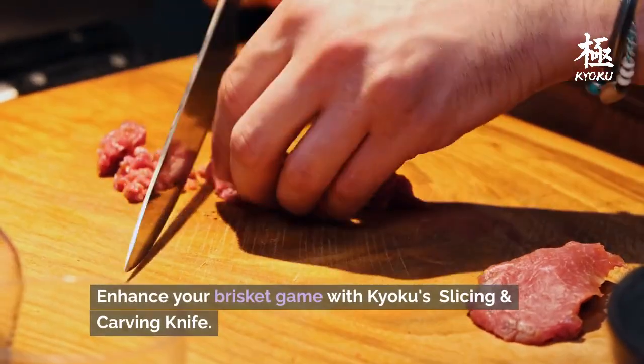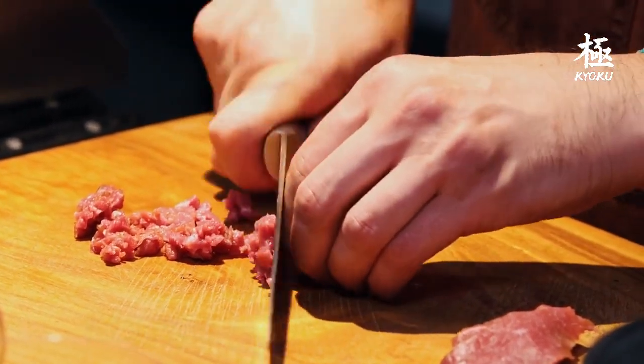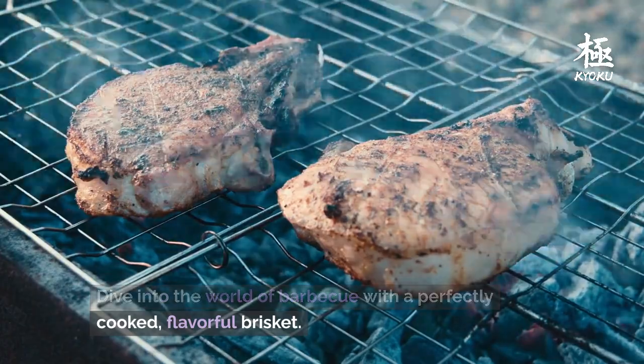Enhance your brisket game with Kyoku's slicing and carving knife. Dive into the world of barbecue with a perfectly cooked, flavorful brisket.